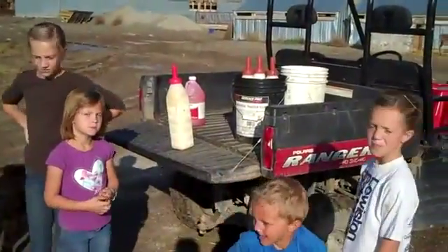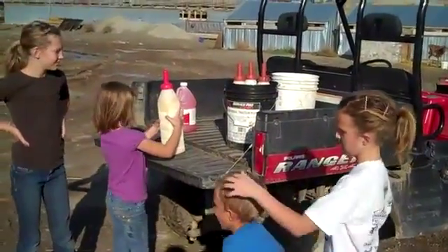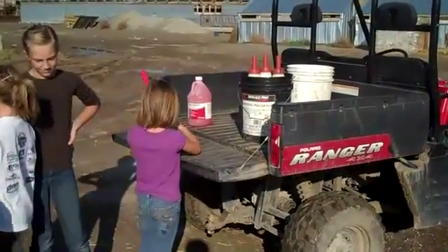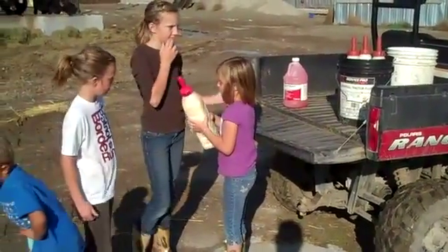It's afternoon now, about 4:30 — time to feed calves. On our farm, all the kids have to help with chores. In the afternoon, the girls come out and they help feed calves, and they're just going to get started doing that. They've already got the bottles mixed up and ready to feed.